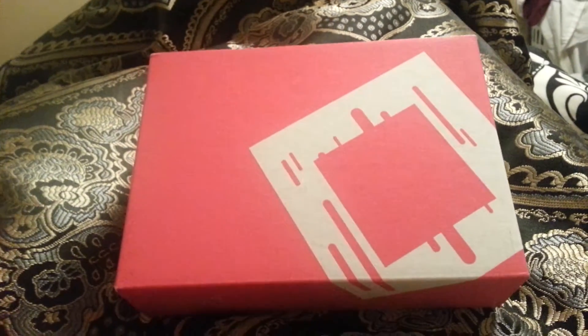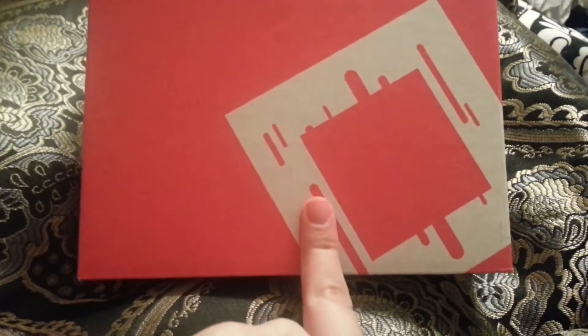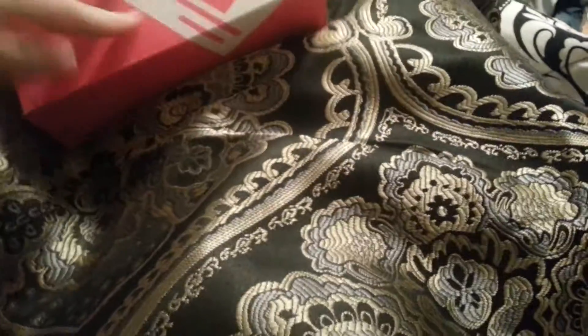Hi everyone! Sorry for the weird background. I broke my ankle, so I'm kind of in my bed. But I got my BirchBox, and I have it all opened up here to show you guys what came in my BirchBox.